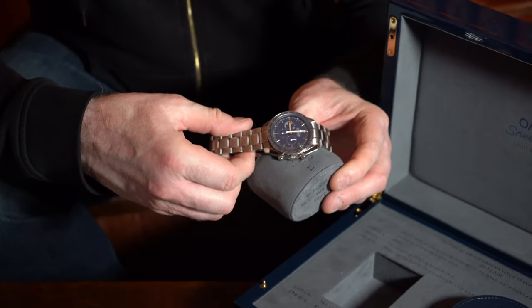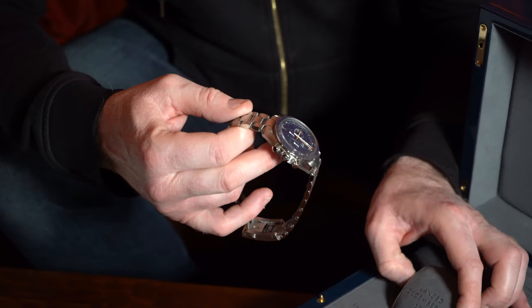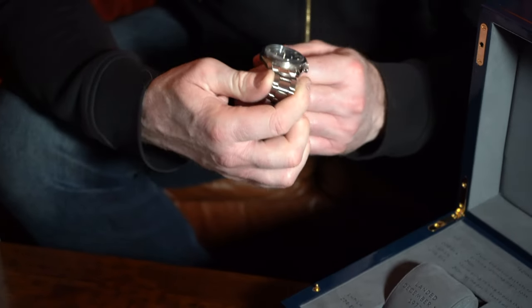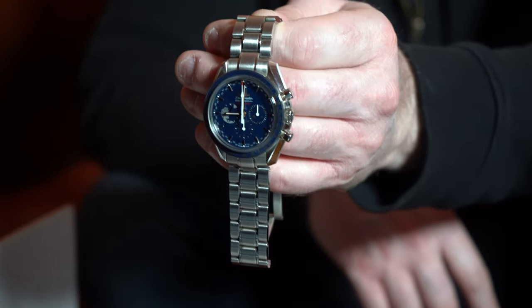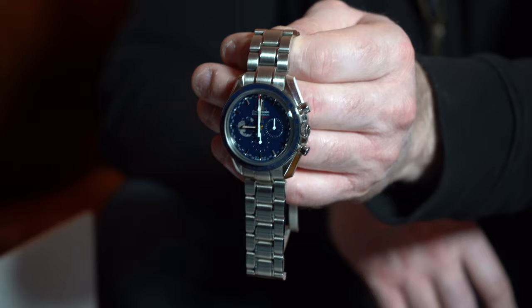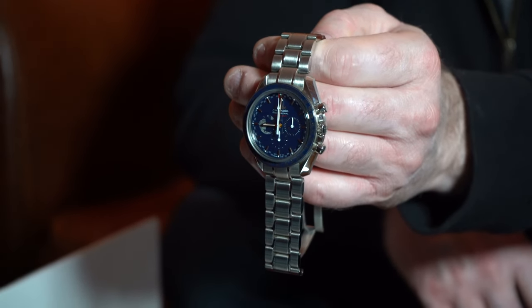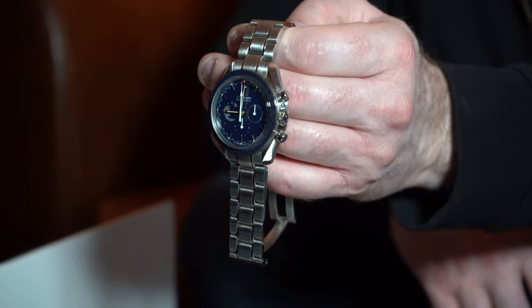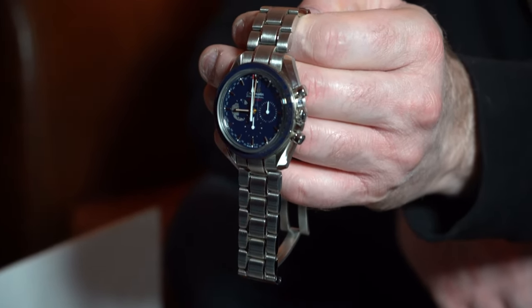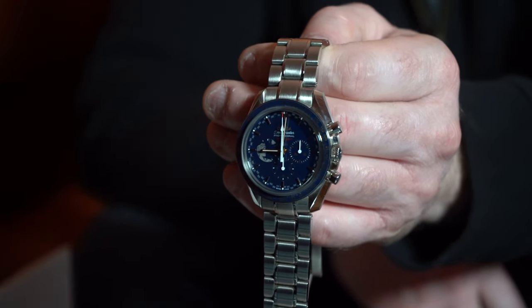This watch was released in 2018 — I actually purchased it in March 2018. It commemorates the last landing on the moon which was in 1972. If you date forward from 1972 to 2018, you'll see that is actually 45 years. So this is the 45th anniversary of the last man setting foot on the moon, and that last man was Gene Cernan.